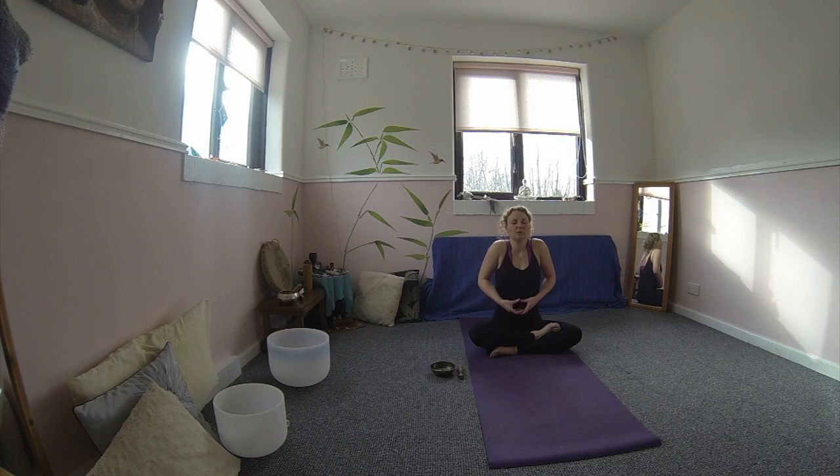Moving on to the second Kundalini. Really similar. This time you bring the shoulders up to the ears. And on the exhale, push them down. Sat Nam. Up and down with the shoulders. Really big exhales out. And coming back to that stillness once again.